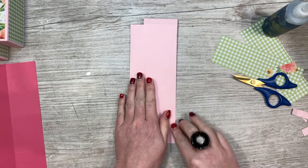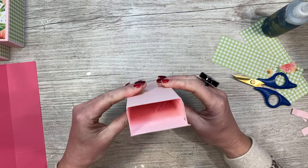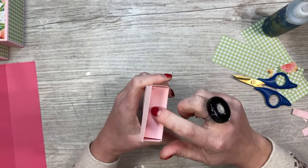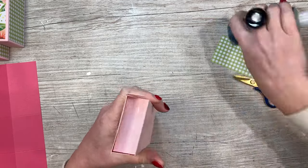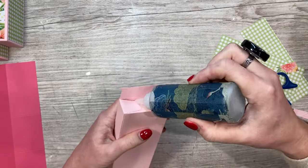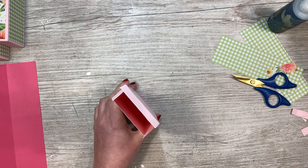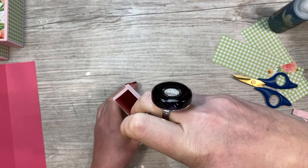Make sure it all lines up and it's nice and straight and even when it's flat - that way you know it's going to be a nice rectangle shape when it's open. Then for the base, pop one of these down, add glue, bring the sides in, add some more glue, and close it up. Grab a ruler or something you can get in there to make sure it's all nice and secure.